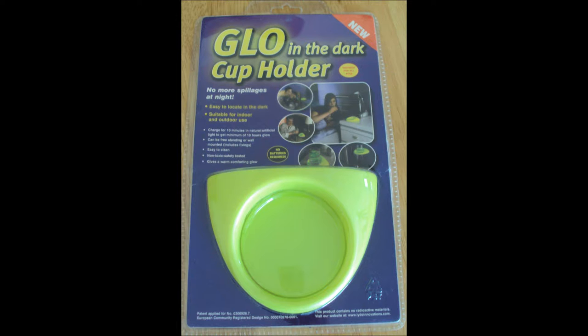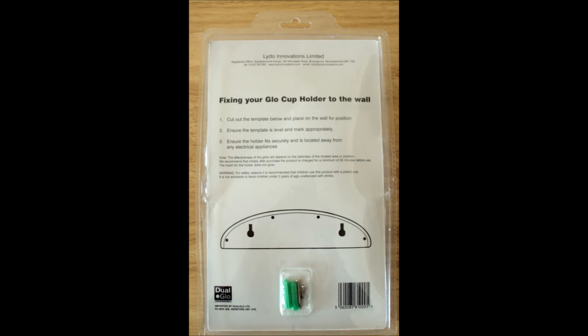I've taken some photos of how it was packaged. And it says on the pack, you just charge it for 10 minutes in natural sunlight or under artificial light, and that will last for around 10 hours, which is pretty good. So I'm just going to go and charge it up.